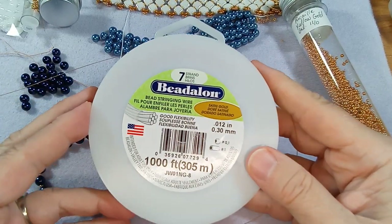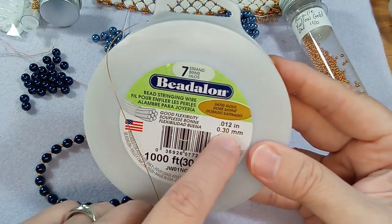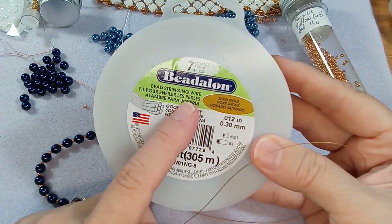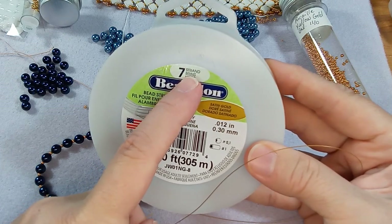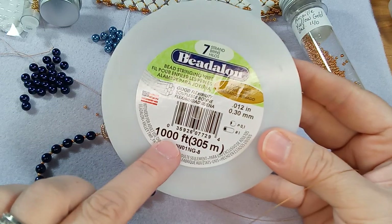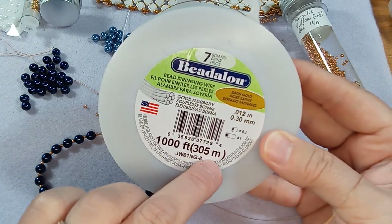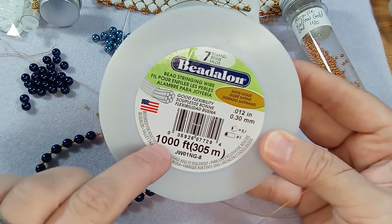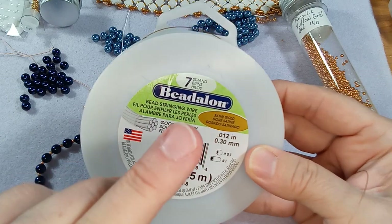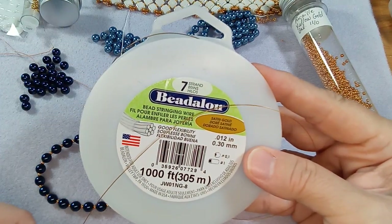This wire is really coming in handy. It's super thin - 0.30 millimeters - ridiculously thin but super strong. I've never had anything break using this. I had ordered it by accident - I didn't realize I already had some seven-strand that was thicker. It's super cheap - 305 meters, pretty comparable to yards. I bought this directly from Beadalon. That's also where I got those foam trays and felt trays - that felt tray was five dollars.